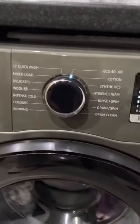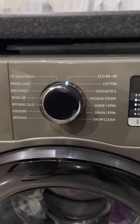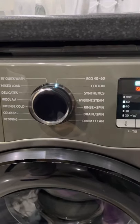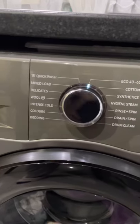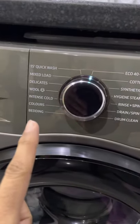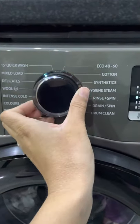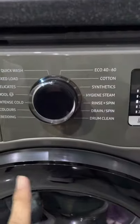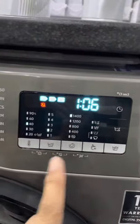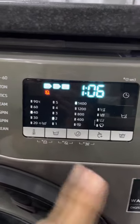Here are all of the wash options — quite a lot of settings, so I won't go through them all; you can just pause and have a look. I like that it has a bedding function, but the one I use the most is the mix load. Once you've turned the dial to whichever function, it automatically sets the temperatures, spin, and rinses for you.